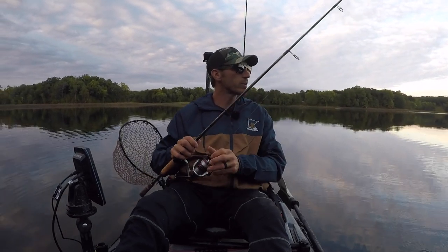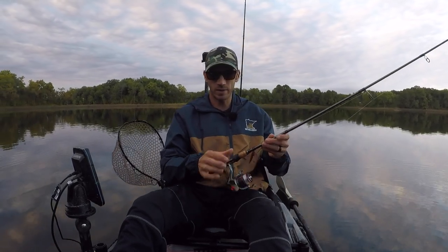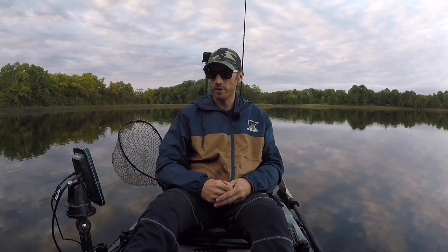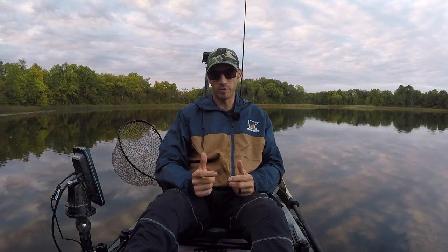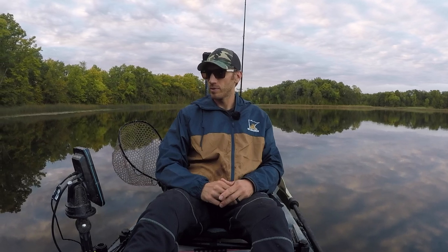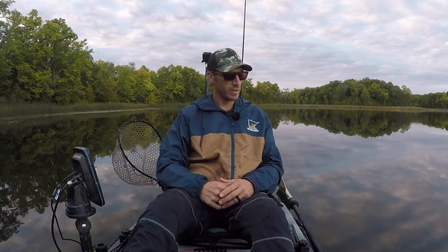That's going to do it for my quick review of the Riot Mako 10. Hope you guys enjoyed it and hope I gave you some insight into this kayak. If you have any questions, just comment and I'll try to respond. The only thing I would have changed about this purchase is I would have bought two of them — one for me, one for my wife. Anyway, live and you learn. Thanks for watching; subscribe if you want to keep watching me use this bad boy, and I'll catch you next time. Have a good night.